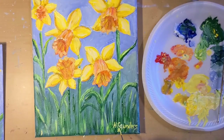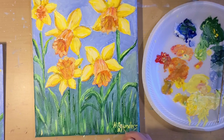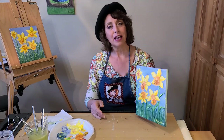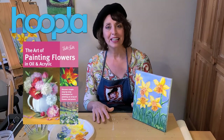When you're satisfied with your painting, be sure to sign it using thinned-down paint and a very small paintbrush. Thanks for joining the Pioneer Library System today. If you'd like to learn more about painting flowers in acrylics and oils, check out this always-available book on Hoopla with your library card. And so you don't miss a single episode, be sure to like and share below.